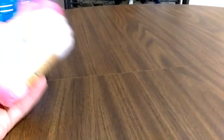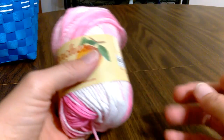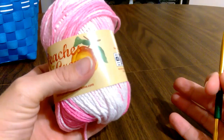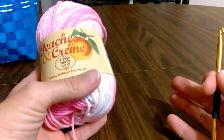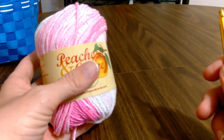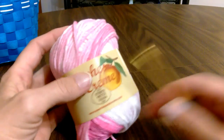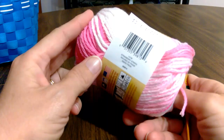Hey everyone, Colleen here with Yarn Wars. It's been a little while since I have put up a video tutorial, but I have a new pattern that I am introducing to the crochet world. It is a dishcloth or a washcloth for your face. I'm going to call it the Exfoliator because it has a really good texture to it — it'd be perfect for an exfoliant. So we're gonna get started. You've seen some pictures of some of the different ones that I've made, and I'm going to be using the Peaches and Cream yarn. This one is called Strawberry Stripes.